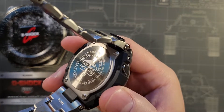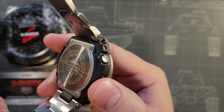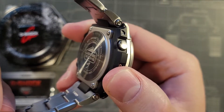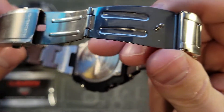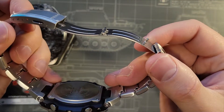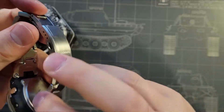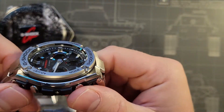Looking at the case back: 200 meters water resistant, or 660 feet, so you can dive with it, but there is no dive extension on the bracelet. The bracelet is 20 millimeters with a double clasp and room for micro adjustments. The glass is mineral crystal with a very deep recess, so I'd say it's well protected there.